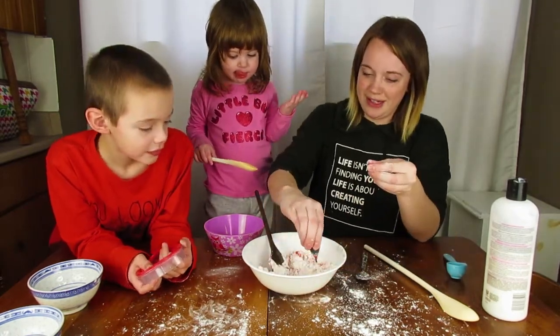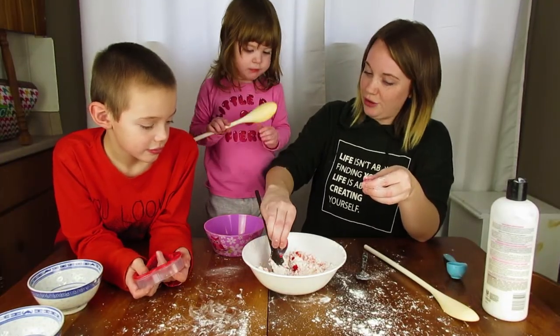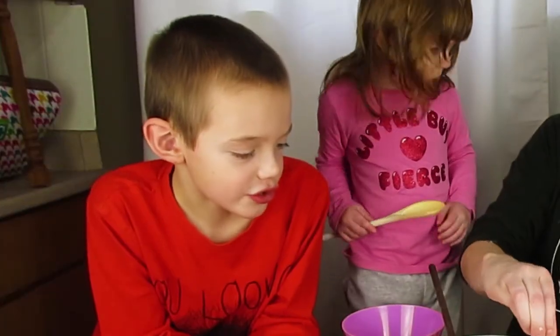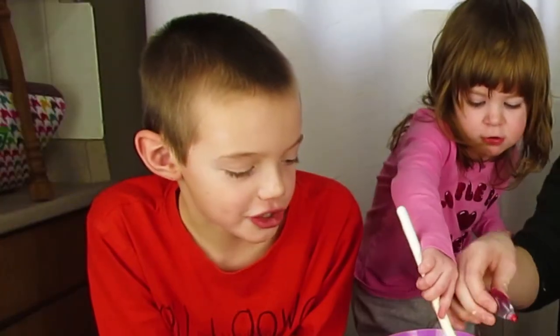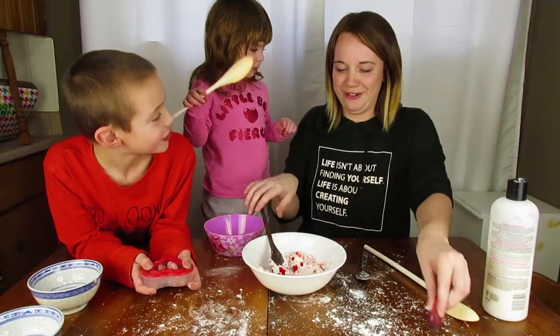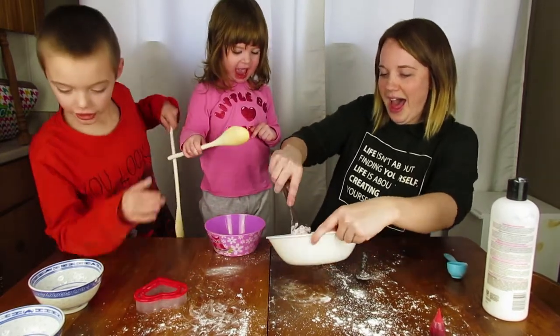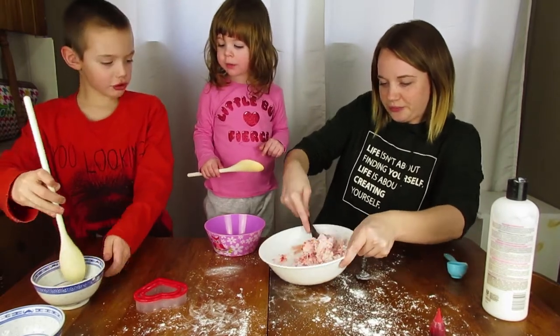Oh it smells good! Do you smell it? I wish we had smell-o-vision - you guys could smell that! What is smell-o-vision? It's like television but you can smell it. I'll take my spoon and mix it in my bowl - working with the cornstarch.